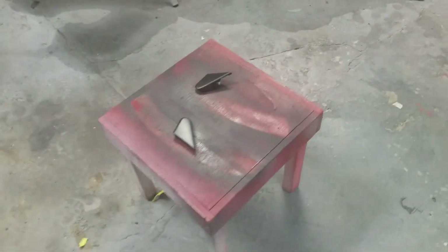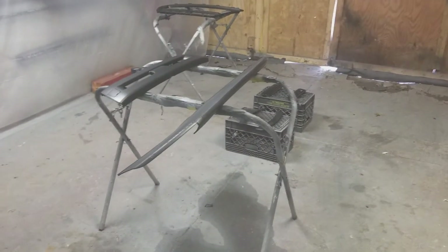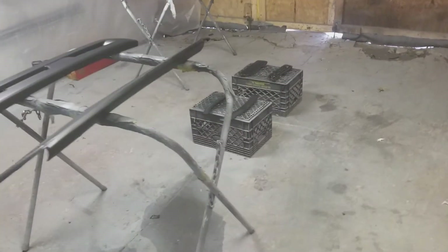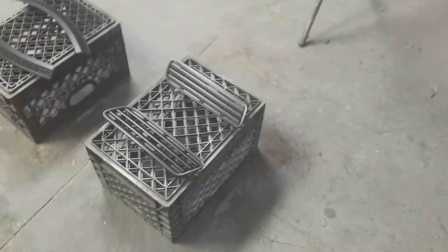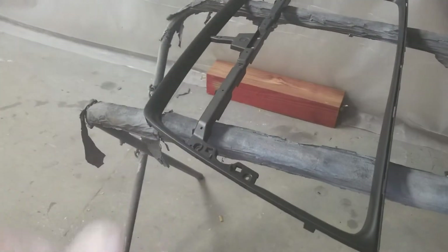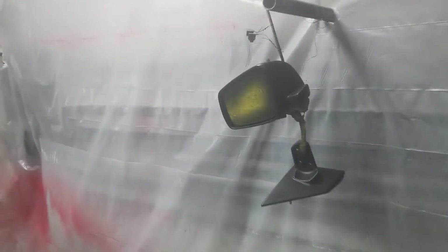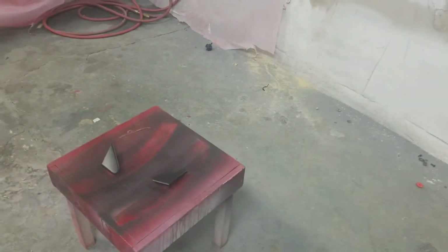All right guys, here we go. Please share and like this short video. This is all the trim from the Evo X — four-piece Evo. We're working on the hood fenders, that's for the bumper, mirrors, bumper, and fender.